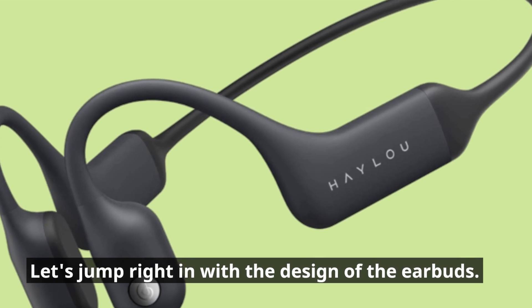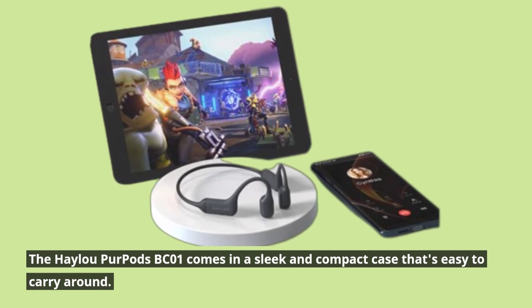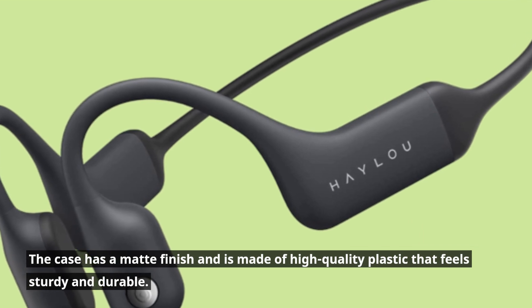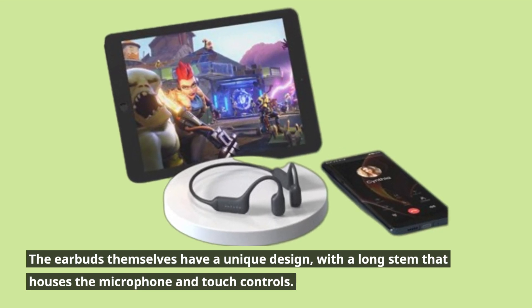Let's jump right in with the design of the earbuds. The Haylou Purpods BC01 comes in a sleek and compact case that's easy to carry around. The case has a matte finish and is made of high-quality plastic that feels sturdy and durable. The earbuds themselves have a unique design, with a long stem that houses the microphone and touch controls.